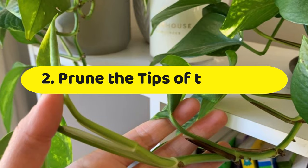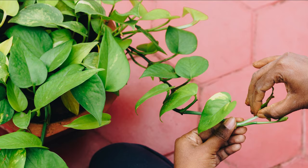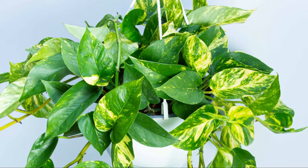Number 2: Prune the tips of the vines. If you just want to increase the length of your pothos, then it would be a great idea to trim the top of the vine by one or two inches. It'll keep the plant's shape in check, encouraging it to grow at a faster rate while promoting longer trailing branches.